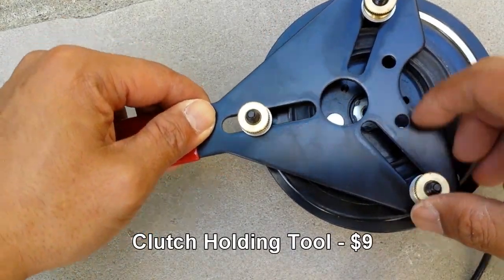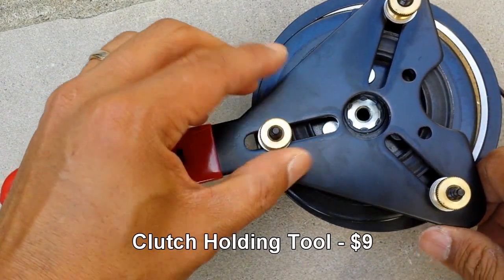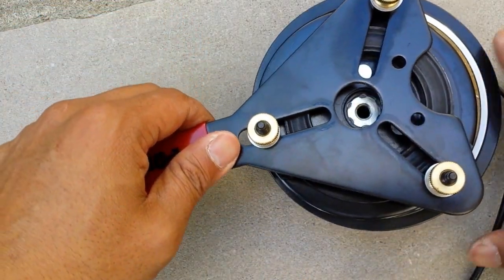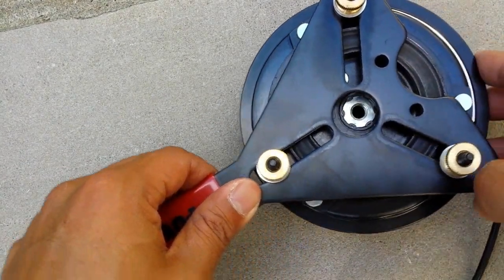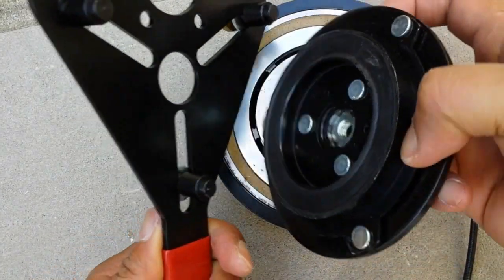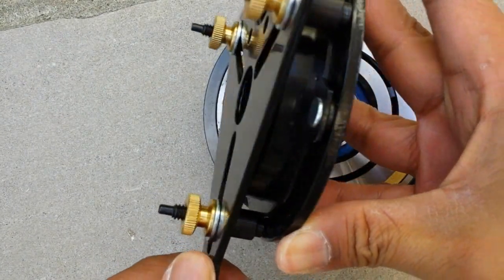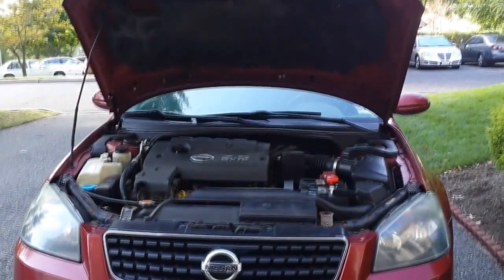This is the clutch holding tool — I'll show you how it works later. It's not required, but it will save you a lot of time. It holds the hub from spinning when you're removing the bolt. If you don't have this tool, you'll need to find another way to stop the hub from spinning. It grabs onto the edges of the hub while you're removing the bolt so it doesn't spin along with it.